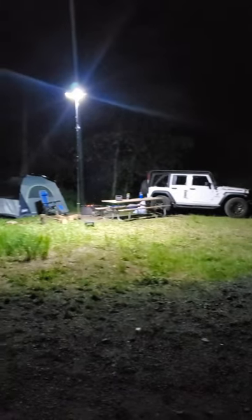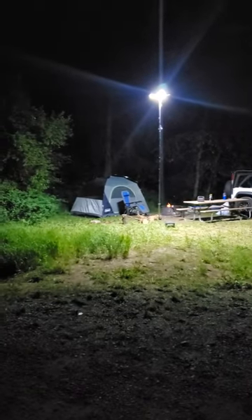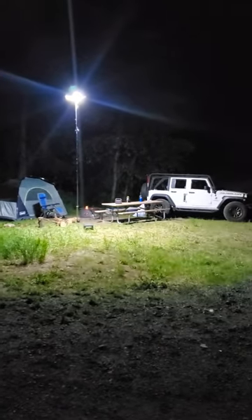That sucker is bright. It's like your own personal street light. Link in the description.